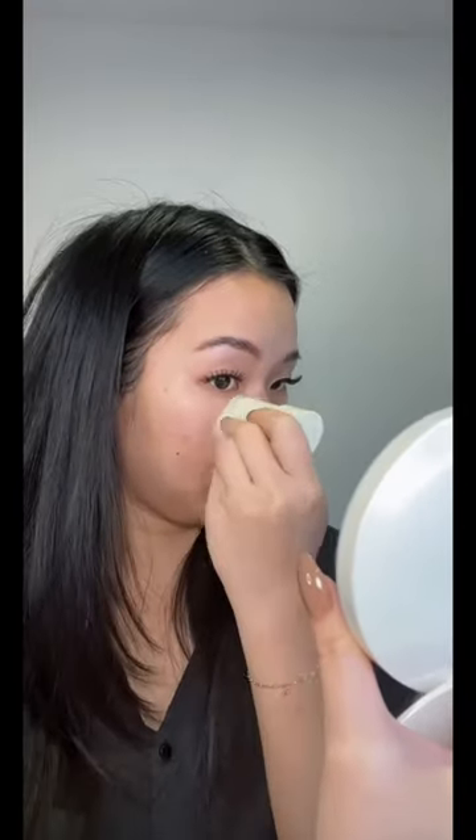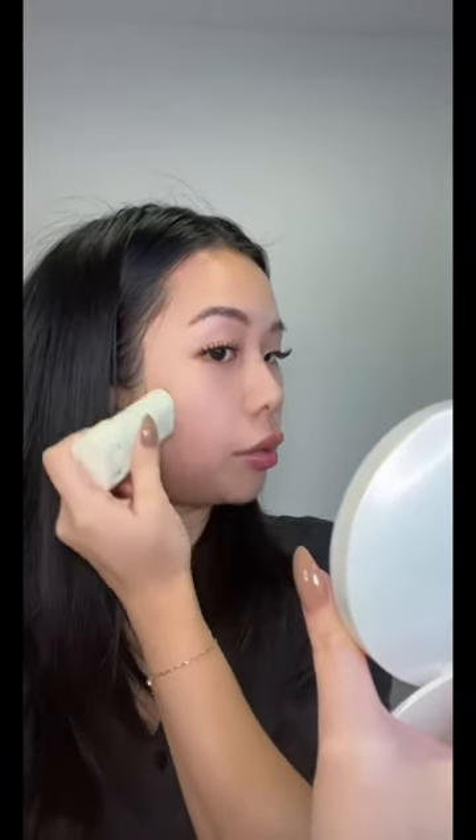Now let's do the UV mirror test. I did a really poor job blending this side, but look at this side — let me reapply. It's more even when I use the mirror to reapply too; I can see exactly where I'm applying. Both sides are completely protected. And I'm throwing this in my purse right now.